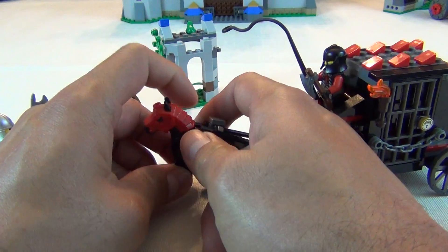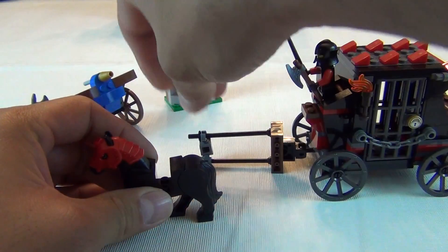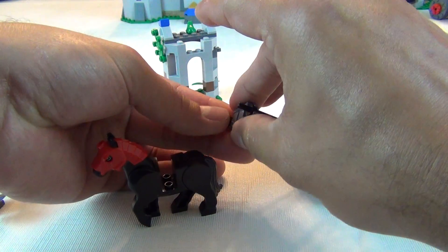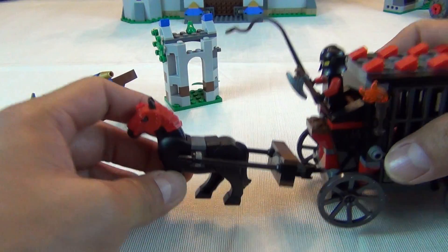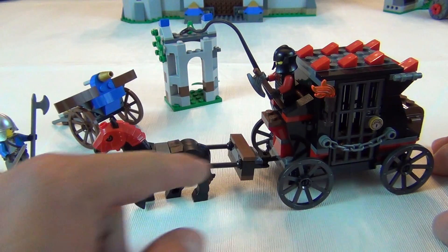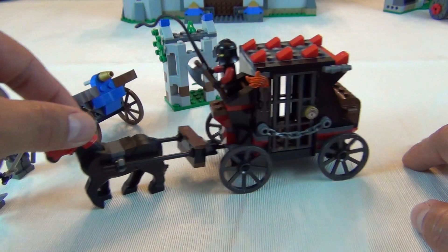Let's look at the horse. This is one of the newer style horses that has legs that can go up. The horse is pulling this carriage with a nice little attachment. I wish they would have put black ones in the set so it would match the horse — that's my only complaint about the attachment. But I guess you can imagine it's a strap going over the horse. The horse is cool.